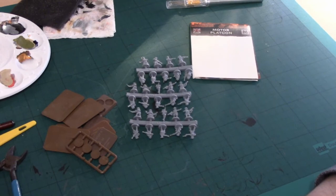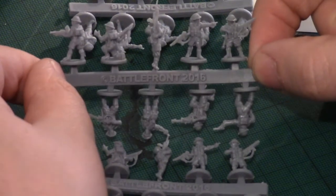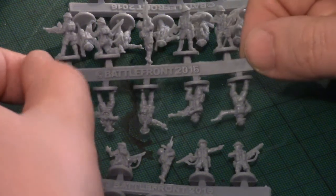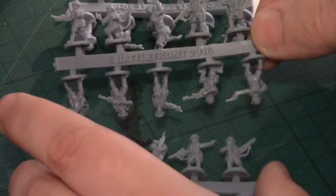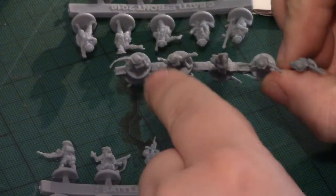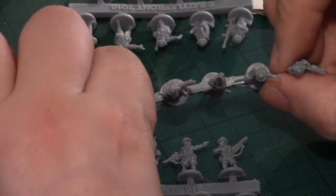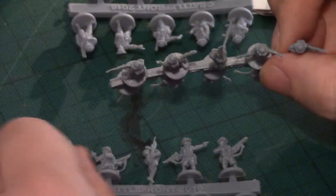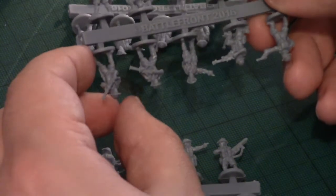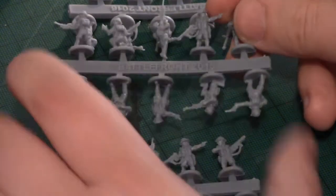I'm going to zoom in incredibly close. That gives you an idea of the sort of models we're dealing with. They are 15mm scale, and they're also soft plastic, which means we've got some gun bends. I'm going to need to get some boiling water and dip some of these models in it in order to get them to straighten their guns.